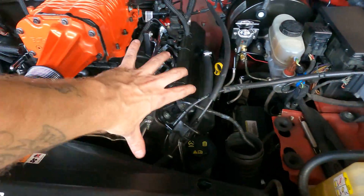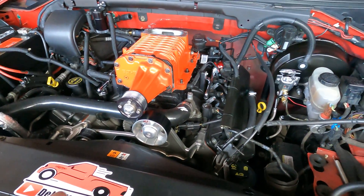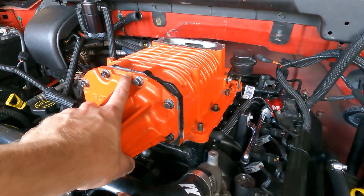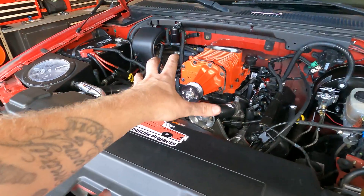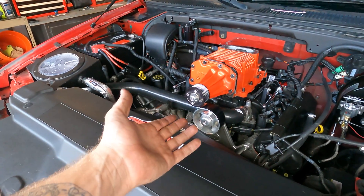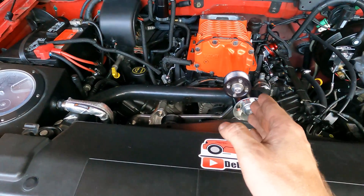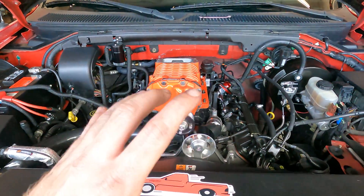We made a decent amount of progress - we got the intake out of the way, took the plenum off, unhooked all the vacuum lines. I'm not too worried about remembering where they go because I'll have to come up with my own routing for the new blower anyway. We got it to where the blower is ready to come off - you can see we undid our ARP nuts. I want to show you a little trick because mine is RTV'd down, and you might come across the same thing. I prefer to use RTV as it seals up all the imperfections in the aluminum.